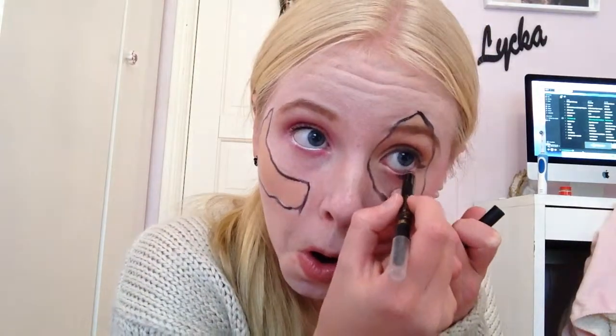And then I did a cat eyeliner. Then I used a black eyeliner in my waterline. And I also curled my lash and put some mascara on the top and bottom.